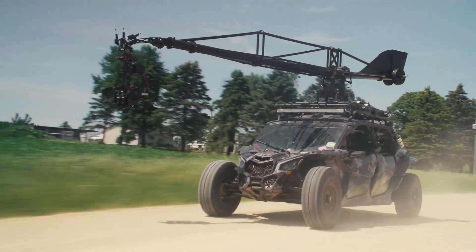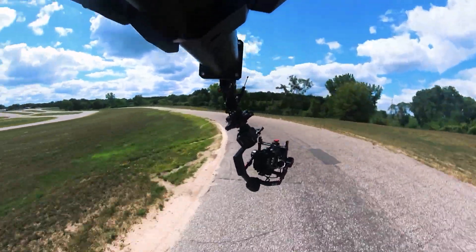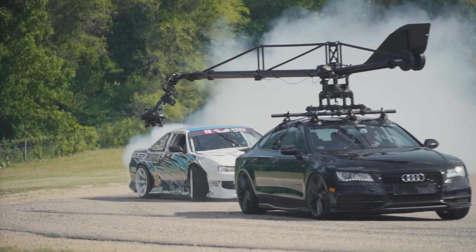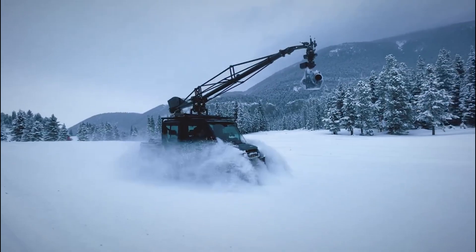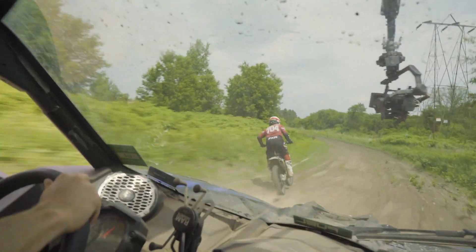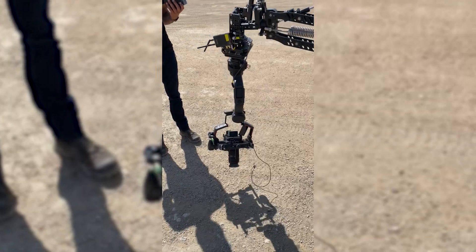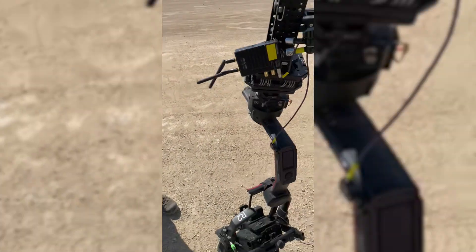In 2017, the industry got the Ronin II, and it's been a workhorse ever since. But as bigger camera packages and challenging terrain became more and more common for the Ronin II, so did catastrophic failures. This has left the most demanding users without a tool that they can truly trust at the limit.